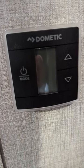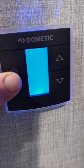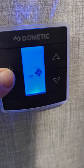Make sure the thermostat is completely off before you start. Hit the power button, then hit the power button again.